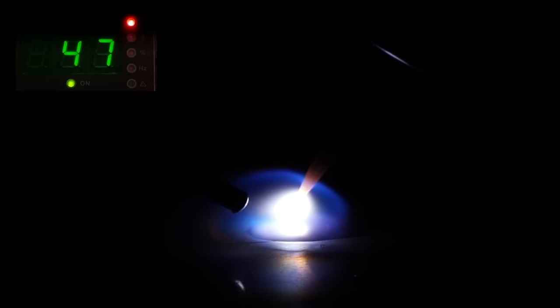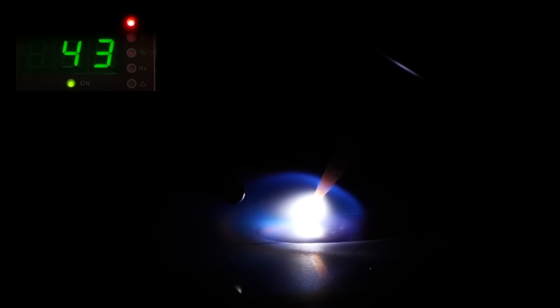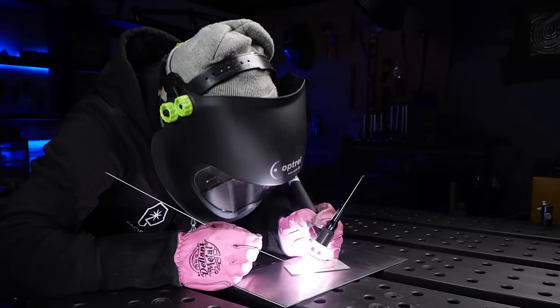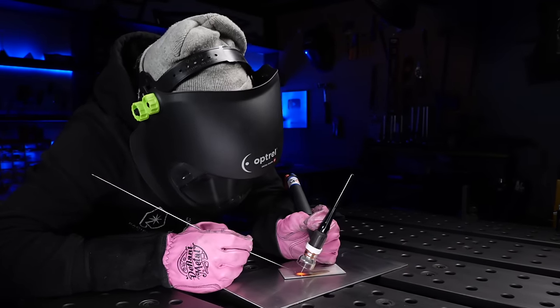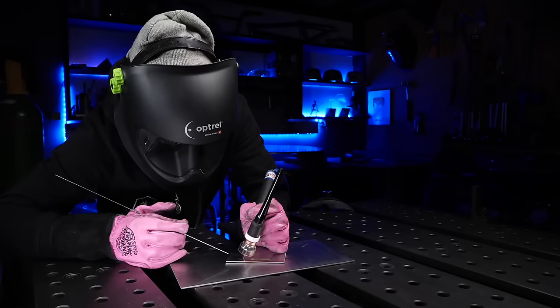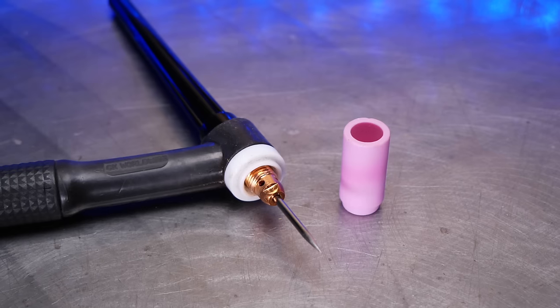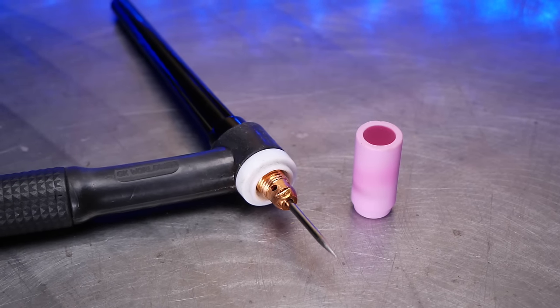As I'm moving along, the filler material is blending into the base plate properly. Controlling my heat and profile as I move, this one is relatively easy to keep control of. Now as I finish I'm going to completely post flow the area — I really want to make sure this area is completely covered with gas until it has finished glowing red hot. In between the two passes, the most important thing I'm going to make sure I do is let the plate cool down completely.